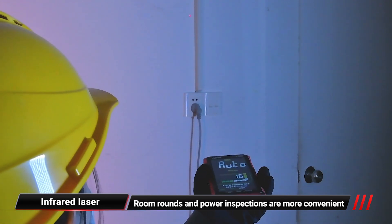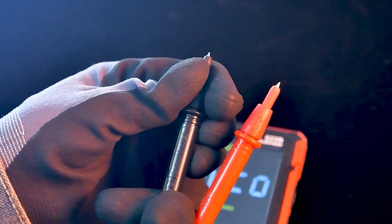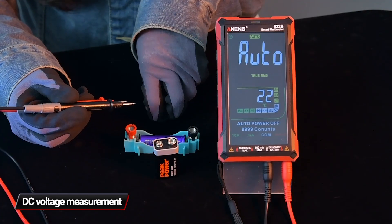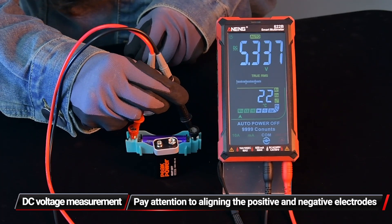Long press the top power button to turn it on. For DC current measurement, pay attention to aligning the positive and negative electrodes correctly.